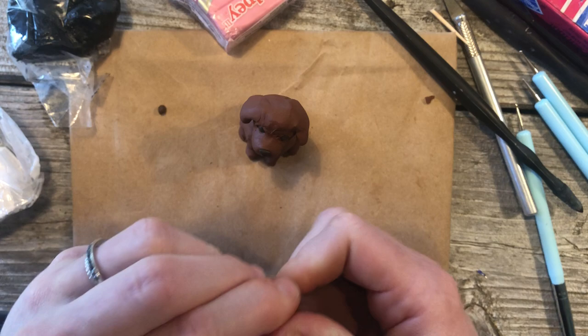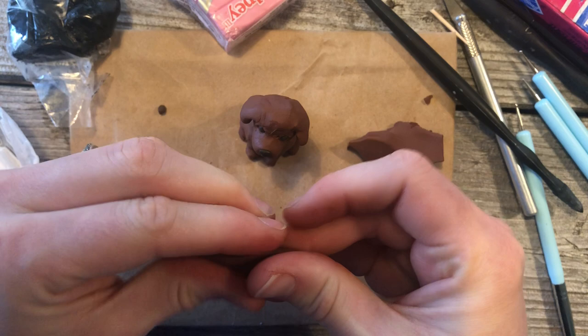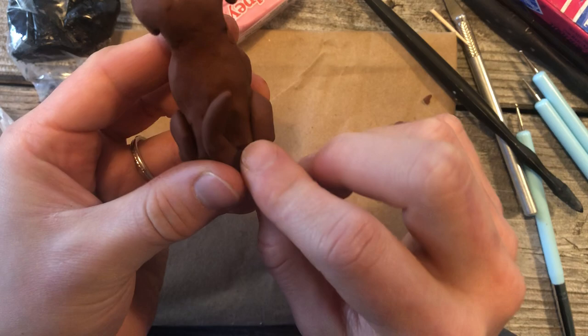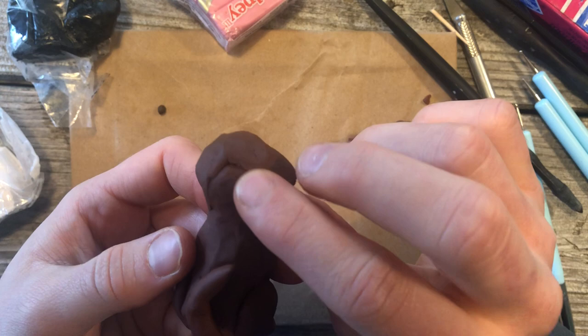Now for the tail. We're going to roll out a little snake again. I'm going to make my dog with a long tail, but to do a short tail, you can just roll a little ball and plop it on the back. Or for a mid-size tail, roll even shorter. Stick it right there and have it wagging. To make a big fluffy tail, you can add even more clay.